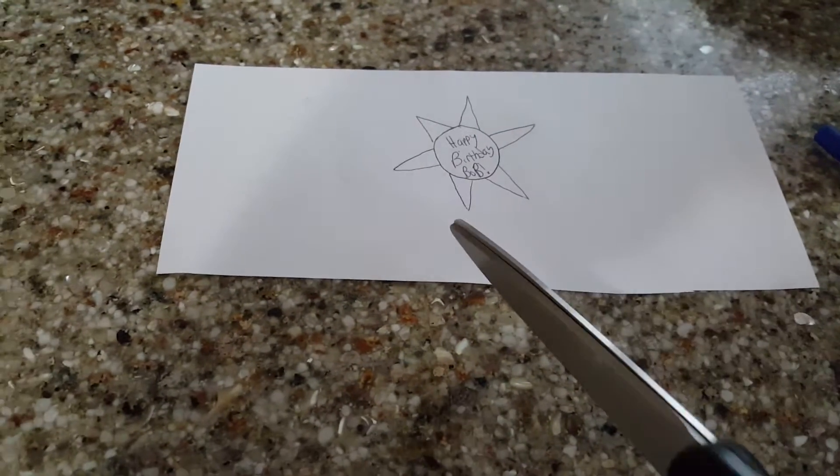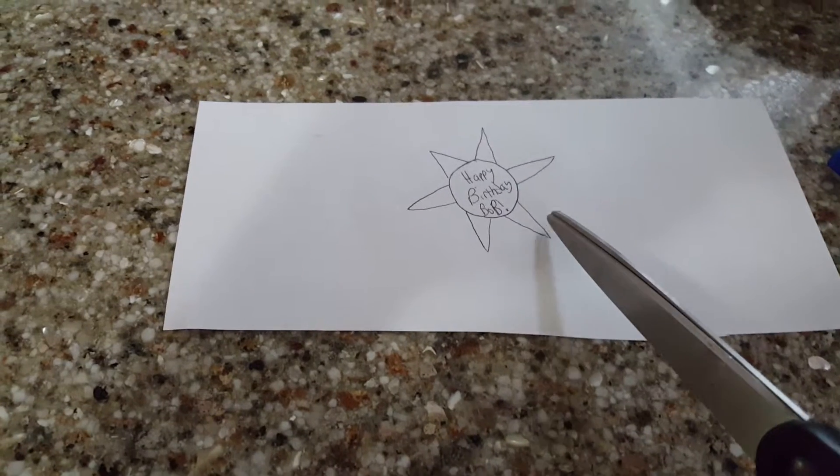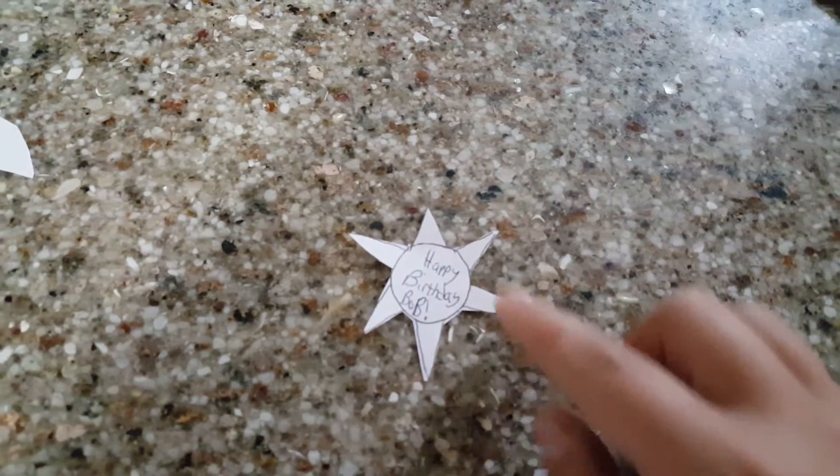Then you're going to want to cut around all the petals in the circle and cut the whole thing out. When you're all done, it should look somewhat like this when you're done cutting it out.